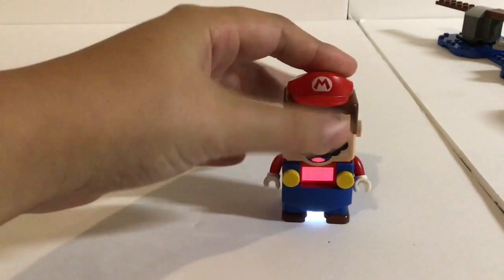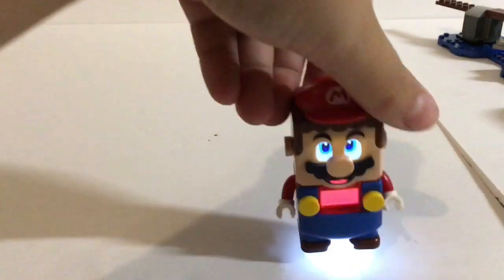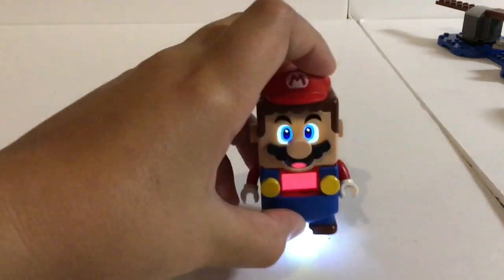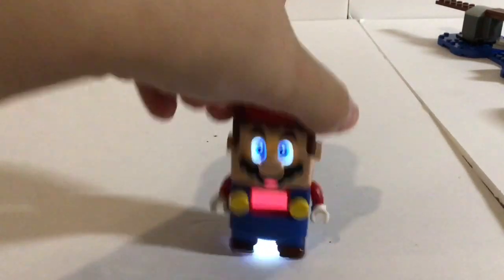But anyways, he has tons of interactive things. When you hop him, he does make this jumping sound. And now he makes different sounds there. He can also collect coins if he walks enough. This is how you get him to walk. That's what happens when he collects a coin.